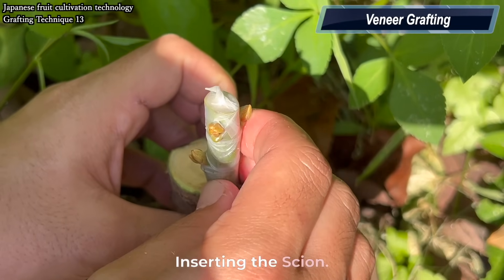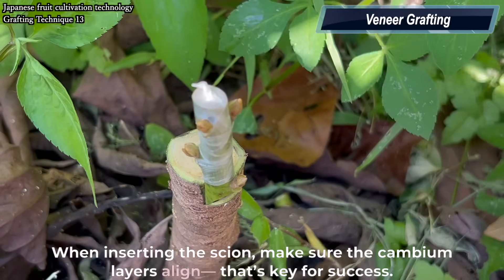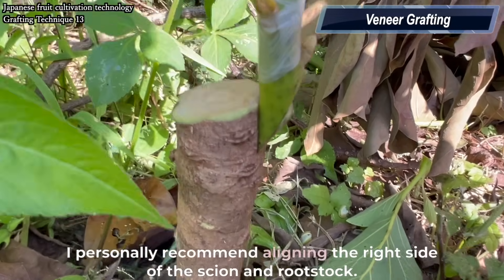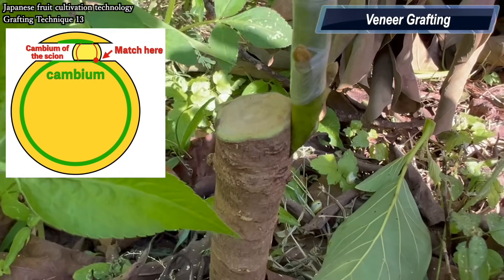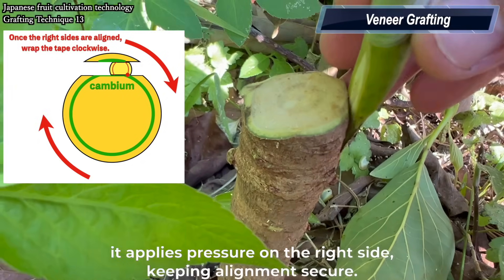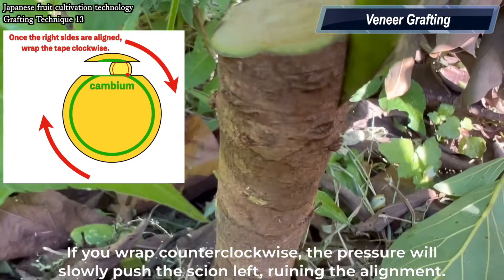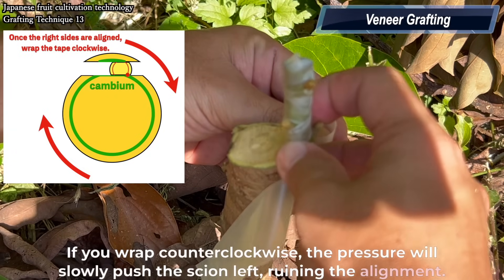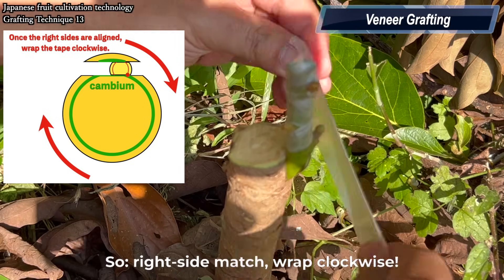Inserting the scion. When inserting the scion, make sure the cambium layers align — that's key for success. I personally recommend aligning the right side of the scion and rootstock. Why? Because if you wrap the grafting tape clockwise, it applies pressure on the right side, keeping the alignment secure. If you wrap counterclockwise, the pressure will slowly push the scion left, ruining the alignment. So: right side match, wrap clockwise.